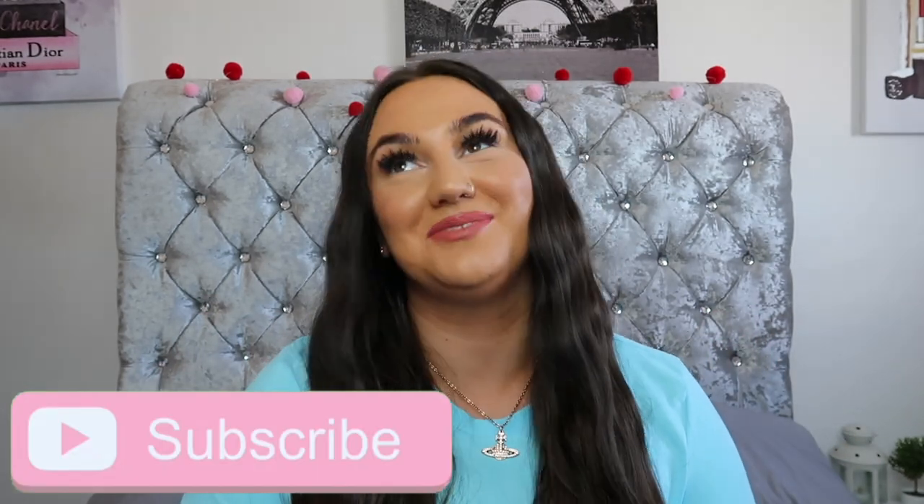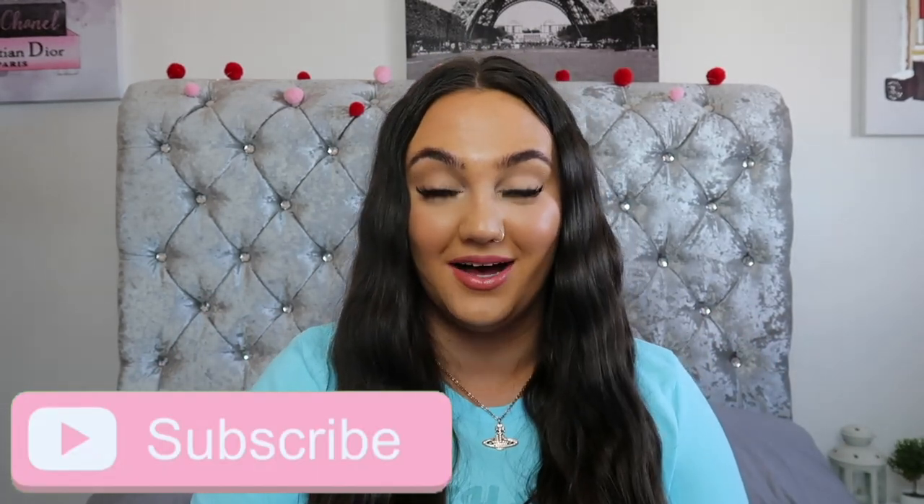Hi guys and welcome back to my channel. It has most definitely been a minute but I am going to film a Q&A to answer all your questions on where I've been and what's happened because a lot has changed. But to come back I thought I would kick start by bringing you guys this month's Glossy Box unboxing. So if you enjoy today's video don't forget to smash a big thumbs up and subscribe if you haven't already.